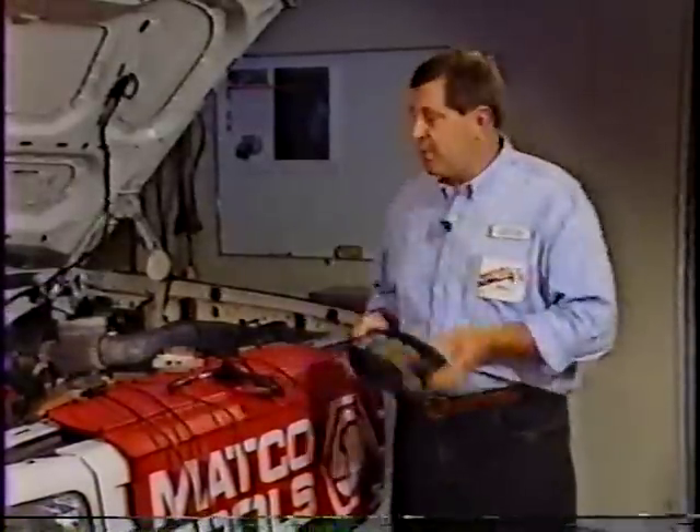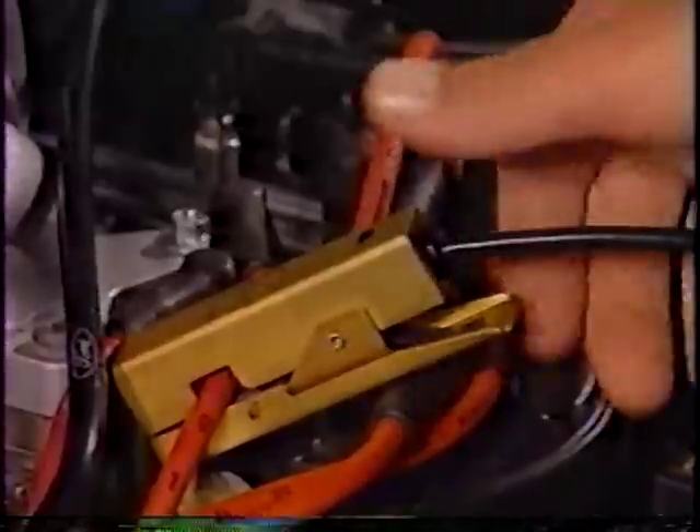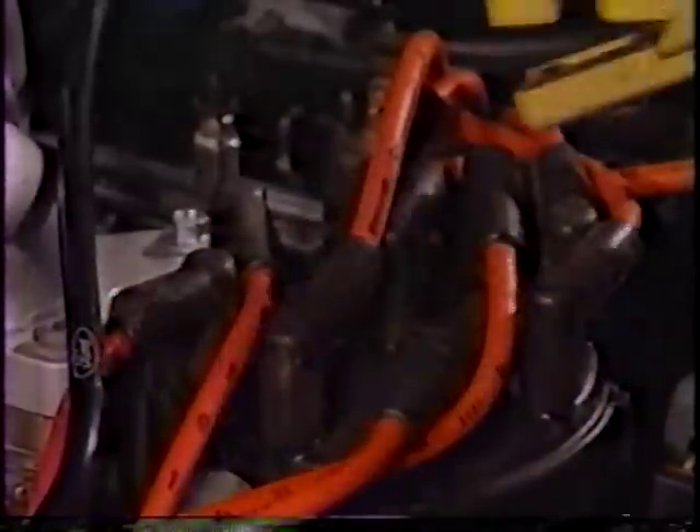The MPDA100 is absolutely amazing. It can do things no other hand-held tool has ever done before. So let's review the MPDA100's leads and probes. The Sync Probe is an inductive probe used to tell the MPDA100 which cylinder it should synchronize its display to. In a typical hookup, you'll connect the Sync Probe to cylinder number one. But the MPDA100 has a unique feature that allows you to sync to any of the vehicle's cylinders.